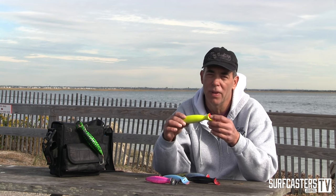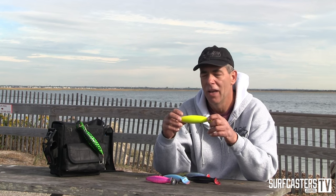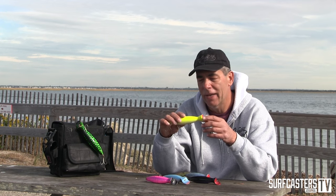Then there's the extremely large Gibbs bottle plug. This is a three-ounce plug — this was a killer when weakfish are in the surf, or you've got a heavy northwest wind on the north side of Montauk and weakfish are coming out of the Peconics. You can cut through the wind and imitate a large profile, presenting a big profile for the fish to hit.